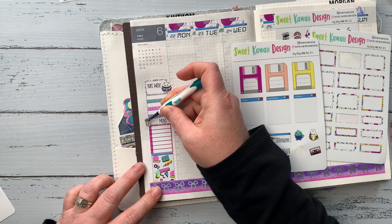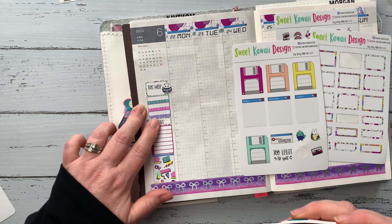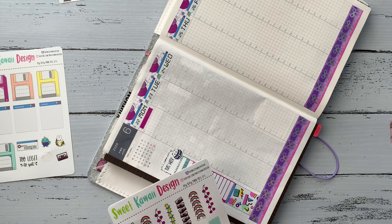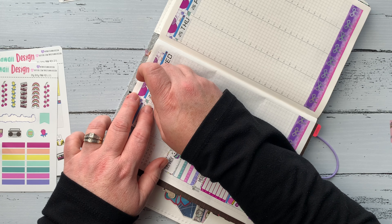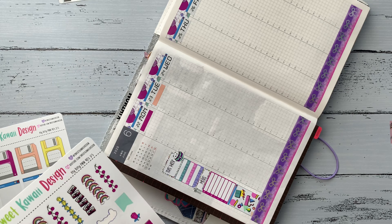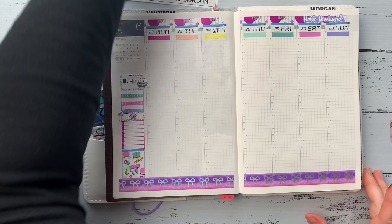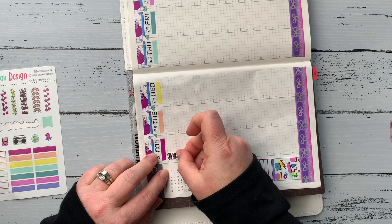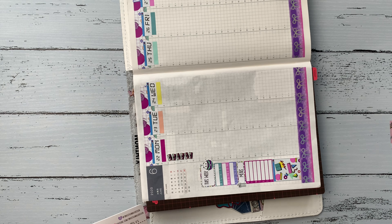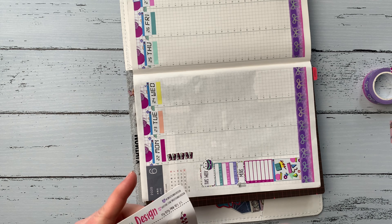There were some little character stickers in this kit, so I put one down on the 'This Week' sticker. For the meals sticker, she has some little utensil stickers that came in the kit, so I put one of those down next to it — I thought that turned out super cute. There are also several header stickers, so I followed her color pattern and put a different color for each day. Then I put down the to-do lists and I'm going to try to color-code them matching those headers.